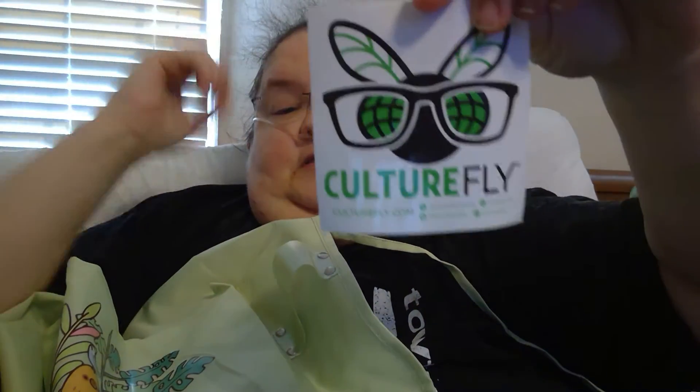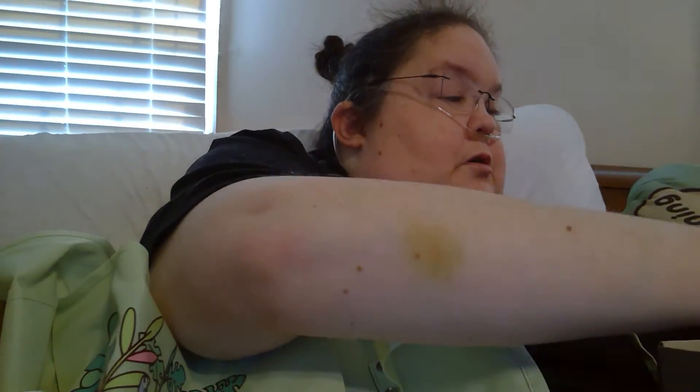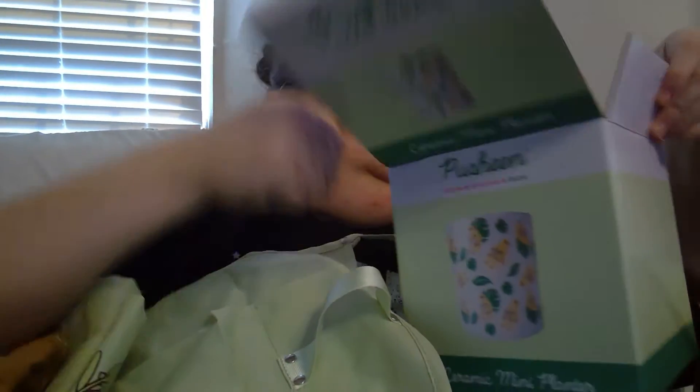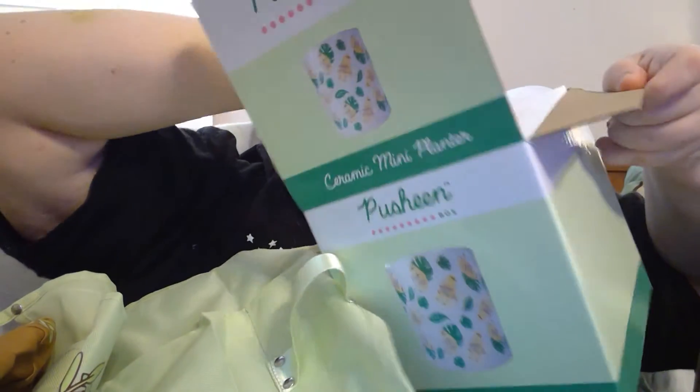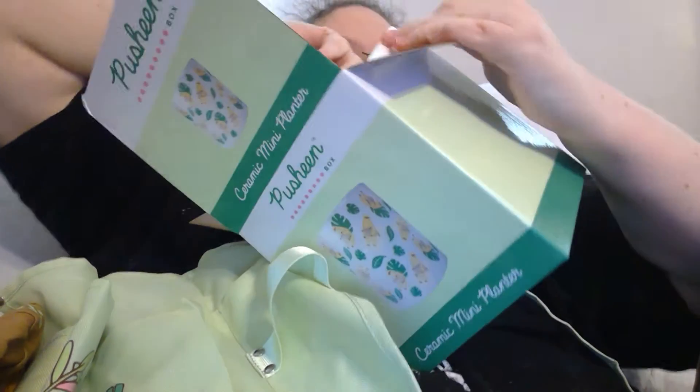Culture Fly sticker — is they the bomb diggity? And wow, a mini planter. This would be cute in my office. That's so cool.